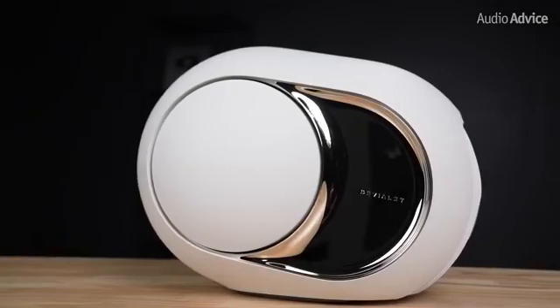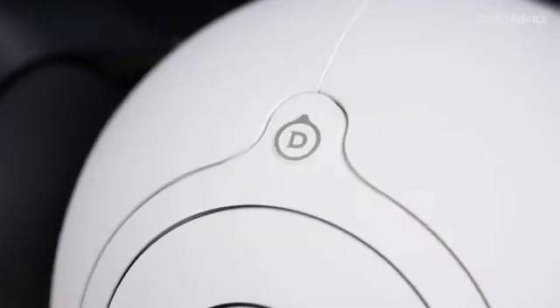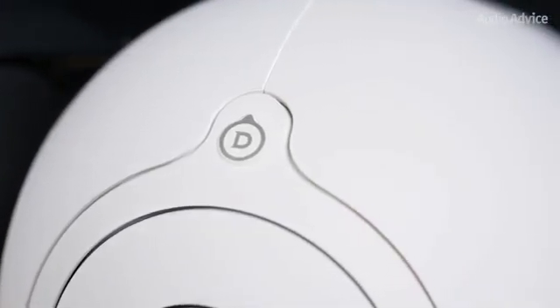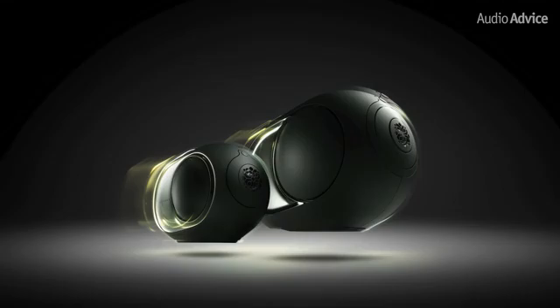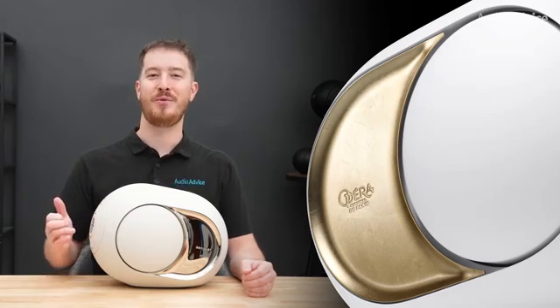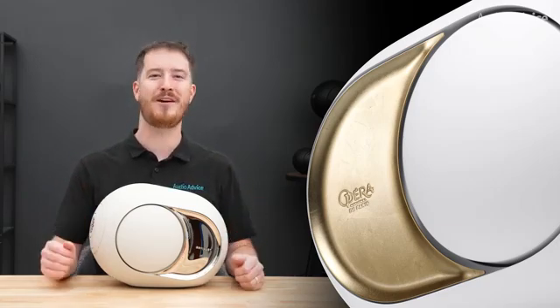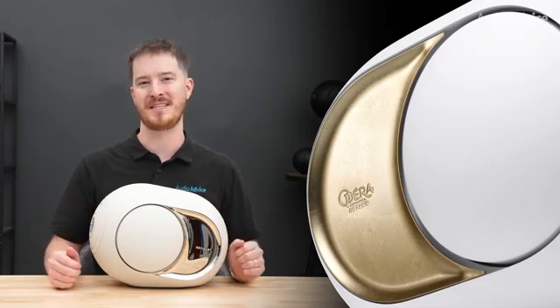Our early test samples came in a light pearl color — a soft matte off-white tone that looks great in person. They also come in deep forest, a dark green-black where the subtle green is only visible in a bright room. And of course there's the Opera de Paris edition, which has hand-applied 22-carat moon gold leaf on the side plates for those who want a true statement piece in their room.